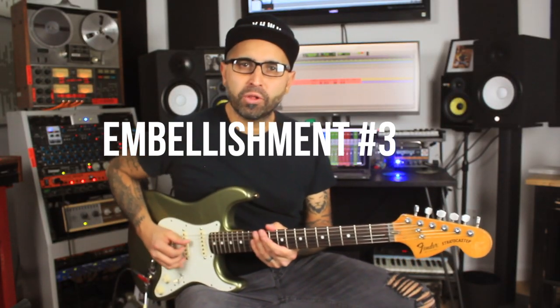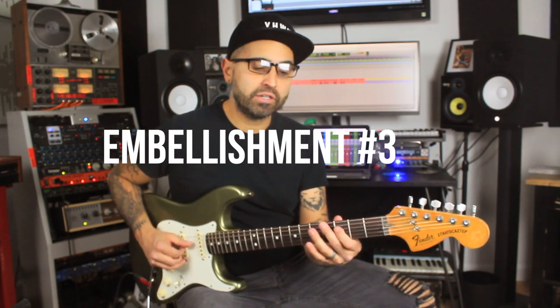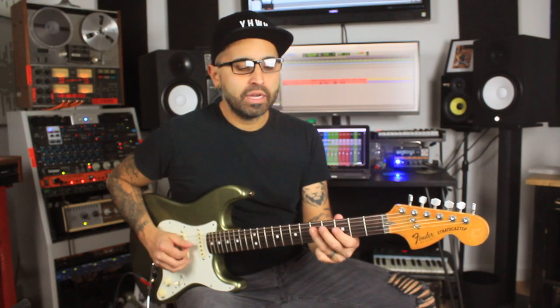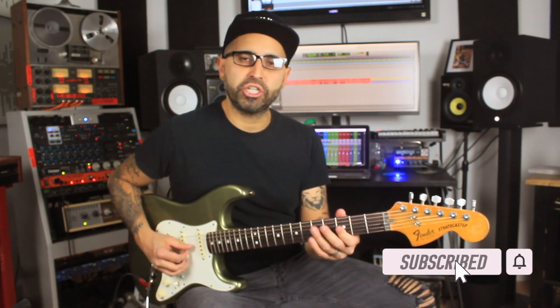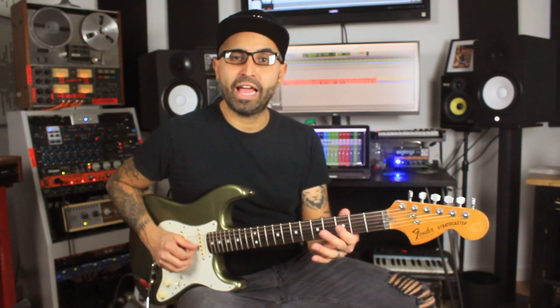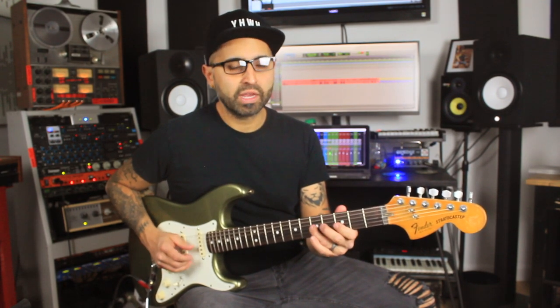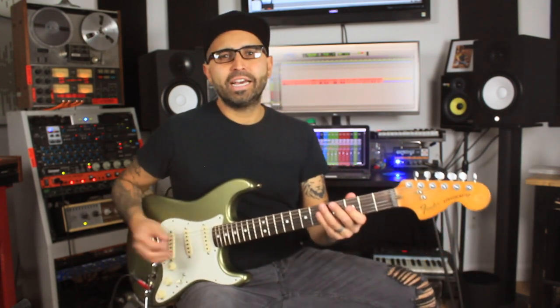A super bluesy, soulful embellishment we can add would be doing the flat 7 to the 1 again, but repeating that same pattern going down one string to the G string — B flat to C, which is the flat 3 to the 4. And then tapping into one of our favorite notes ever: the blue note, the flat 5.